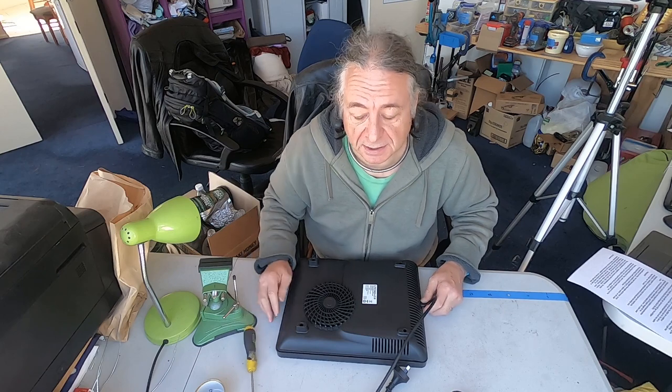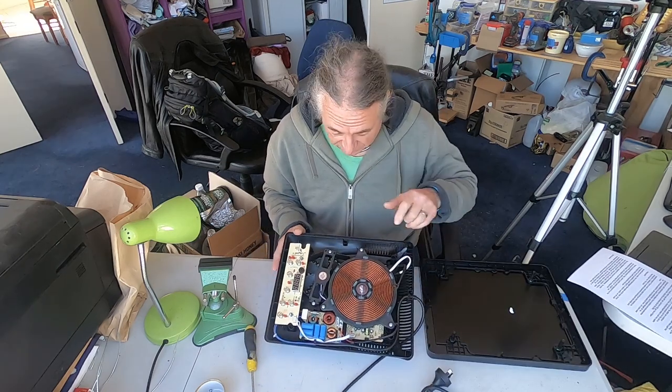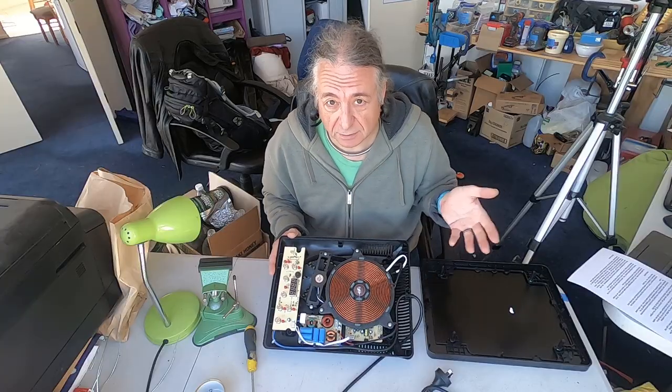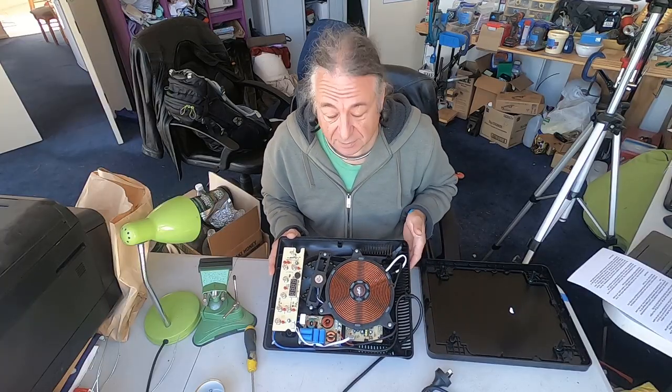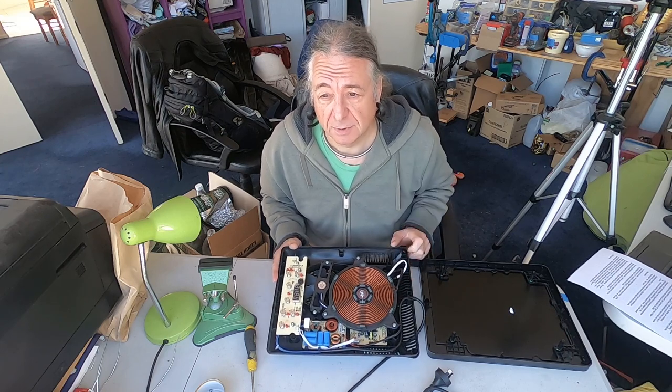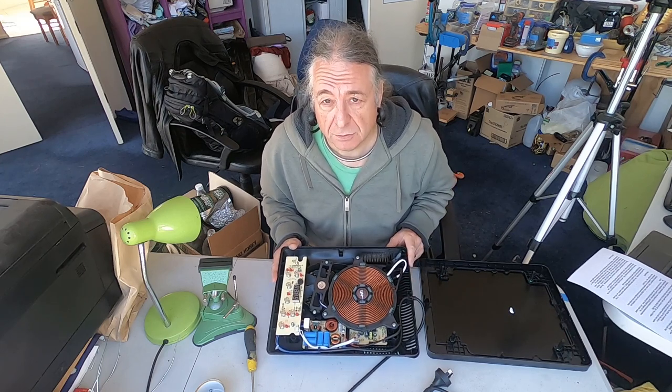So let's take a look inside. There's a fan just here to cool the electronics, and it switches on whenever the element is in action — and that brings us to problem number one: the noise.